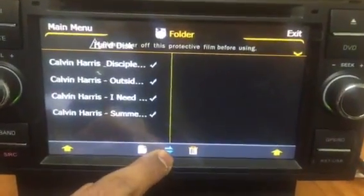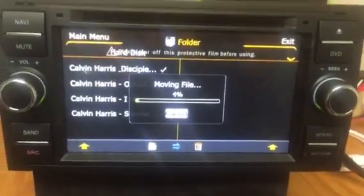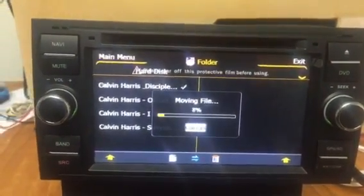Look, push these arrows and it's automatically moving the files.